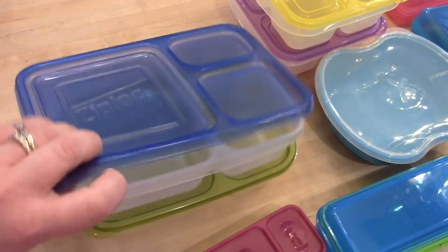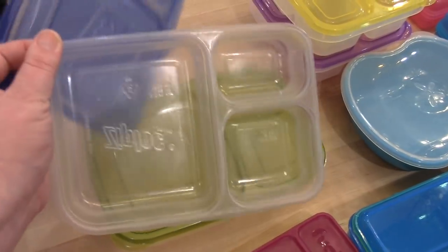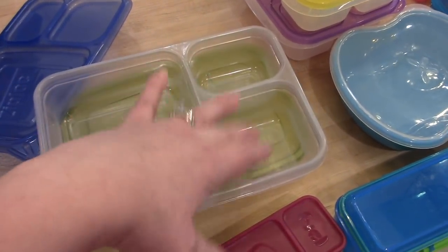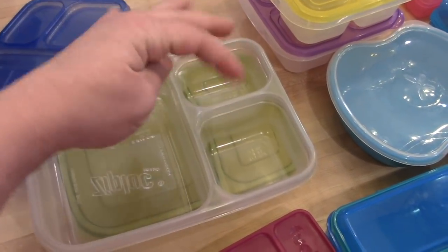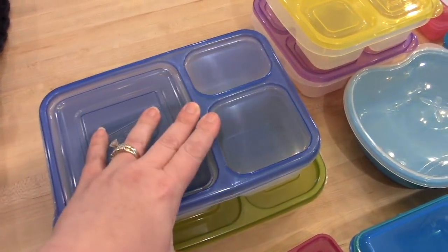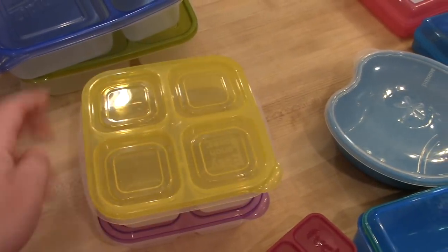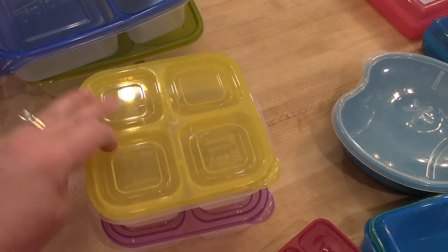These are probably actually my favorite — the Ziploc brand divided containers. They're hard to find in the store but I've found them online. They fit a sandwich nicely in one section, and on the side you could put goldfish and fruit, or veggies and dip. My kids use these a lot. And then these divided containers are more of a snack box size — they come with four equal-size containers.